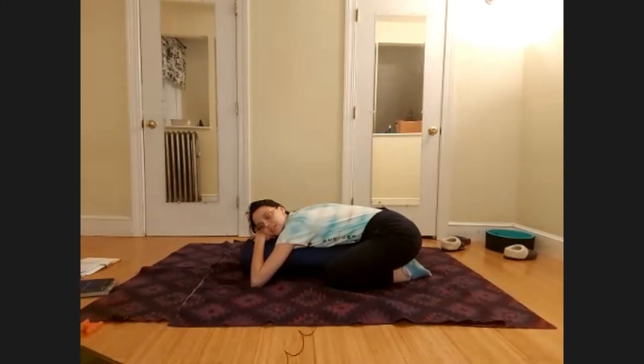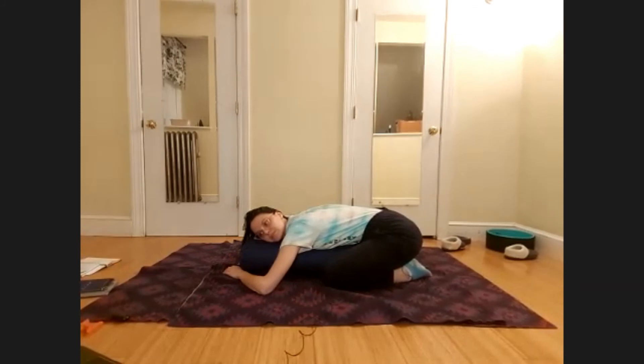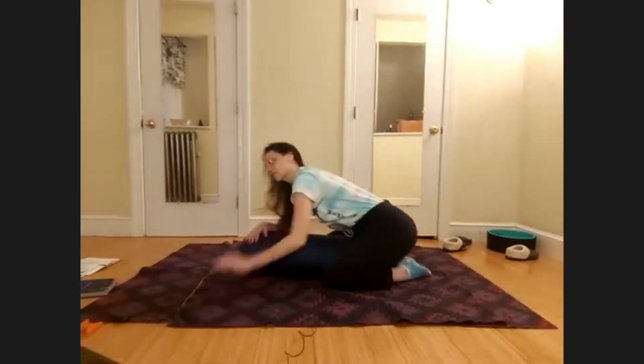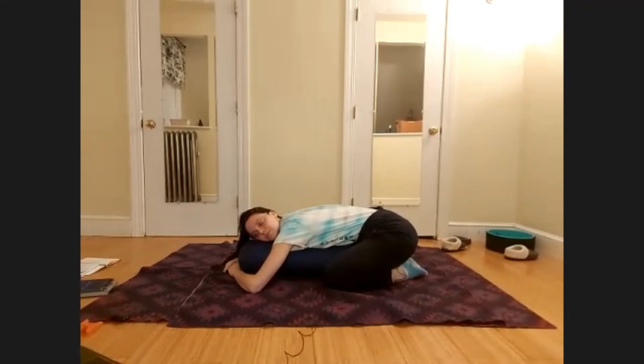Feel yourself breathing into the bolster. Let your shoulders relax completely, melting over the bolster. If you don't have a bolster, you can use pillows or blankets — just make something to lay on. Notice where your mind's at starting this practice. Notice if anything's popping up, if you're finding it difficult to relax fully, or maybe you can soak right in.